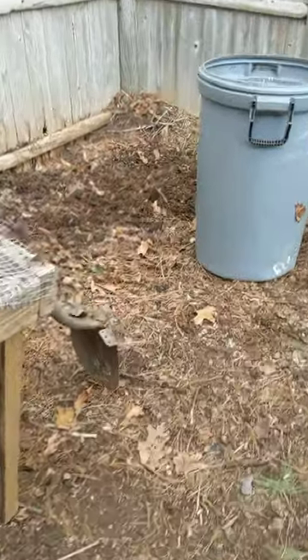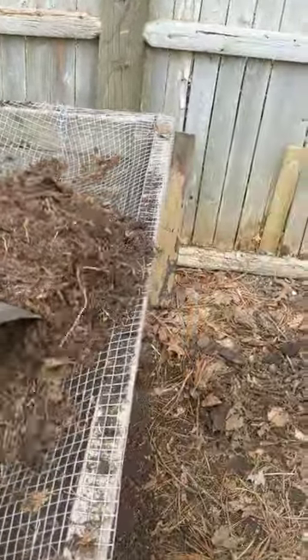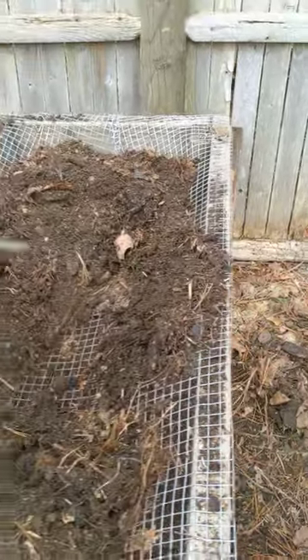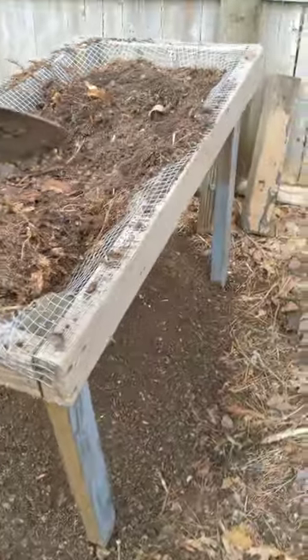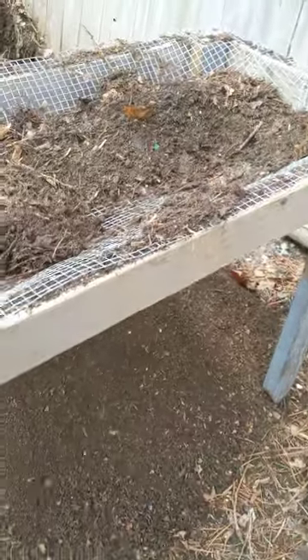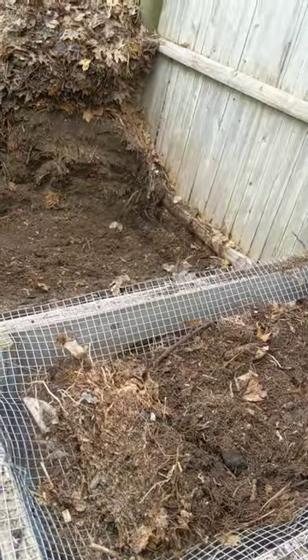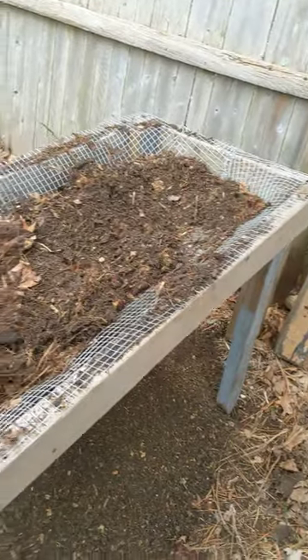I screen by using a pointed shovel, just going back and forth across the screen. I made this screen out of two-by-fours, put it on some legs. Basically, what I want filters through, and what I don't want stays on top, and I can chuck it back into the pile to let it break down some more. If it's rocks or twigs, I chuck it somewhere else in my yard.